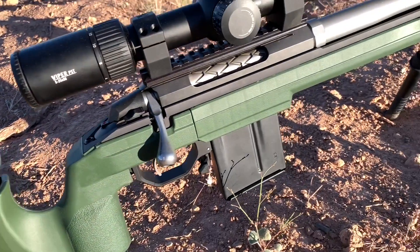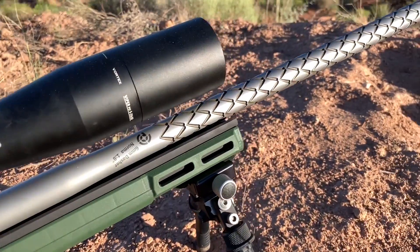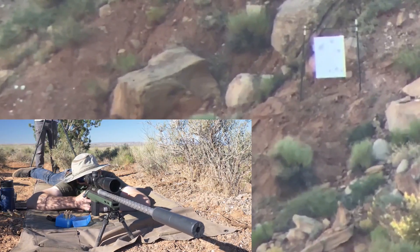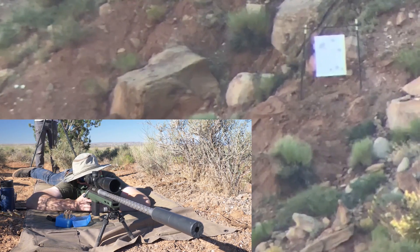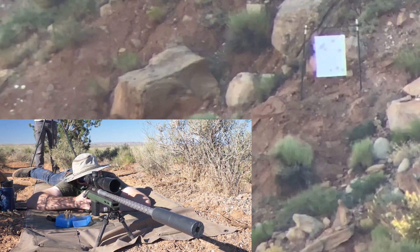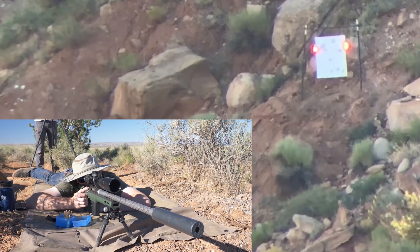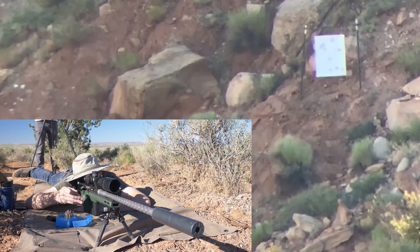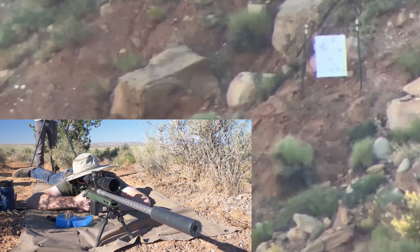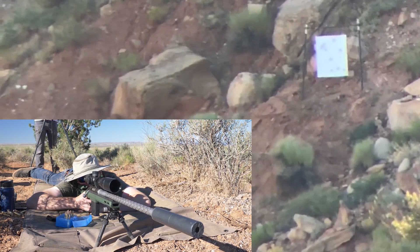Overall, the Tikka build represents money well spent. Not the cheapest nor the most expensive of our builds, but great value all around, and its performance showed with five consecutive hits at 1,370 yards while punching uphill against the faster cartridges. The cartridge choice is simple for reloaders as no fire forming was required—just prime, powder, bullet, shoot.